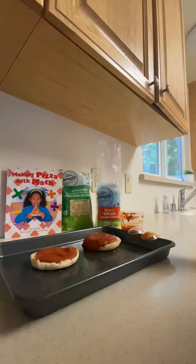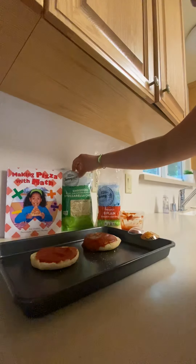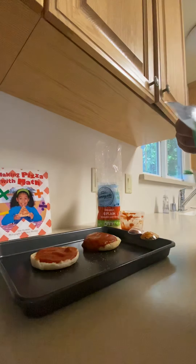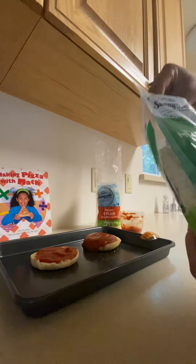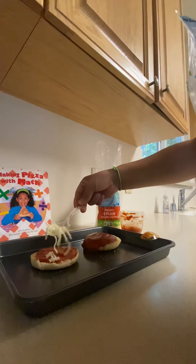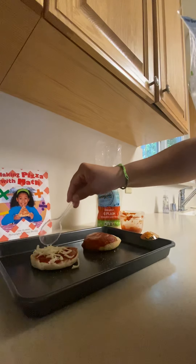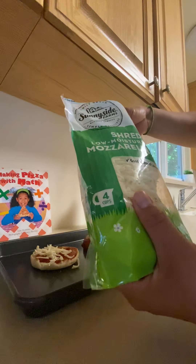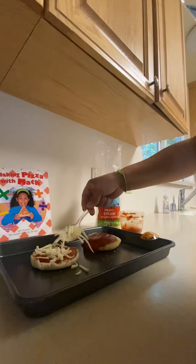This is going to be our trial pizza. Now I'll add my cheese. I'm going to use one or two spoons of cheese — let me see. There's one spoon, I'll spread the cheese over. Maybe two will be better, so I'm going to add another spoon of cheese. There you go!